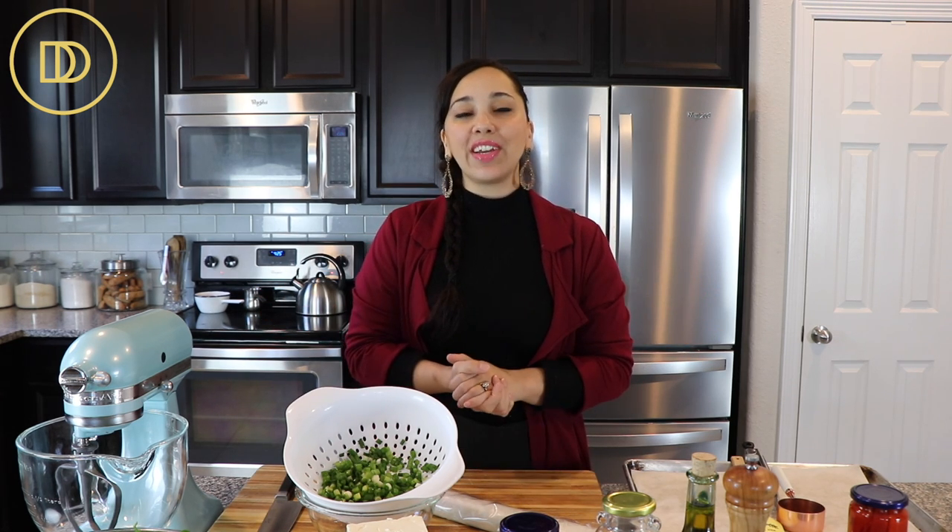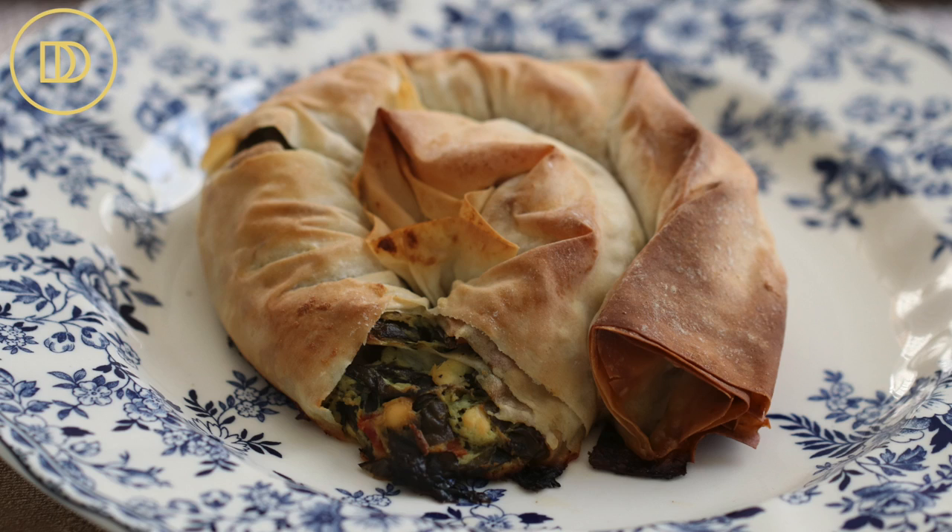Hi guys, welcome back to Dimitra's Dishes. Today I'm going to teach you how to make a very elegant and delicious vegetarian appetizer. I'm going to show you how to make my spanakopita filled phyllo spirals. They're beautiful, they taste delicious, and they're a big crowd pleaser too. Let's go over the ingredients so that way we can get started.